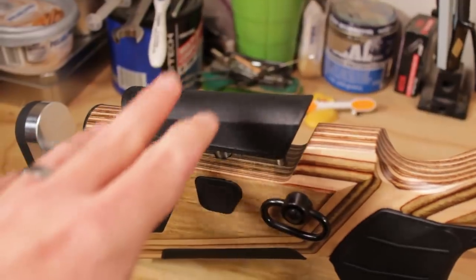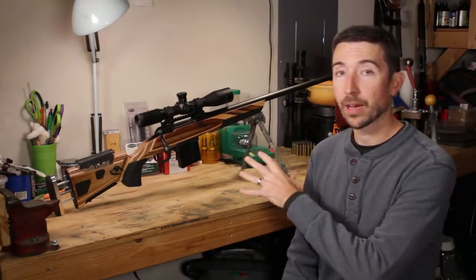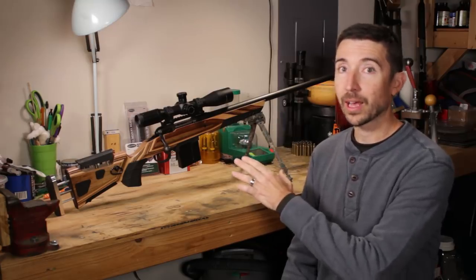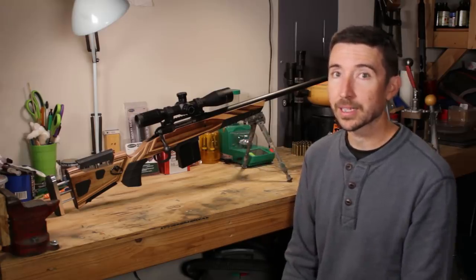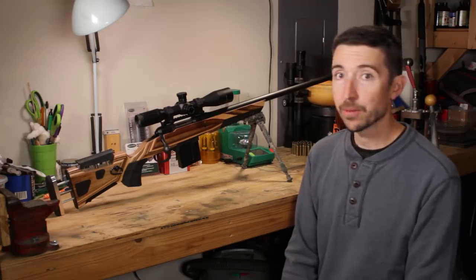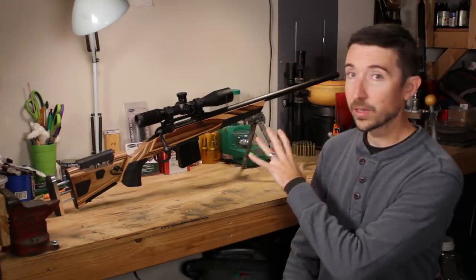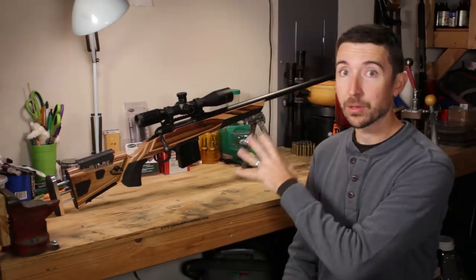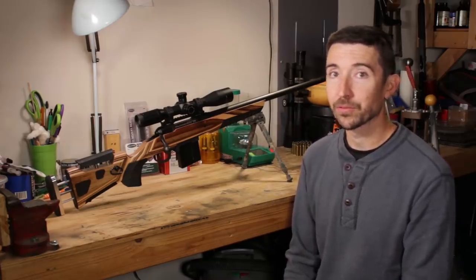I mentioned in video number one that I've already taken this rifle out and shot it, and I'm already very impressed with its performance. I was shooting hand loads that weren't even tuned up for this rifle and I was making very consistent impacts out at about 400 yards on a little steel popper from Champion. This rifle is going to be the business when we get it all finished out, when we get the right parts on here and especially the ammunition squared away — it's going to be capable of all kinds of wonderful and terrible feats.